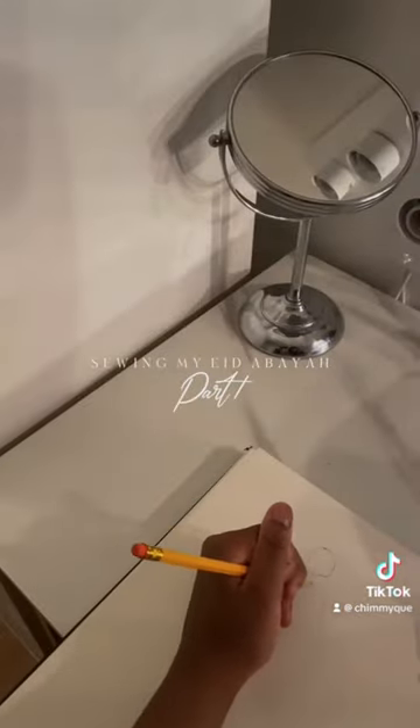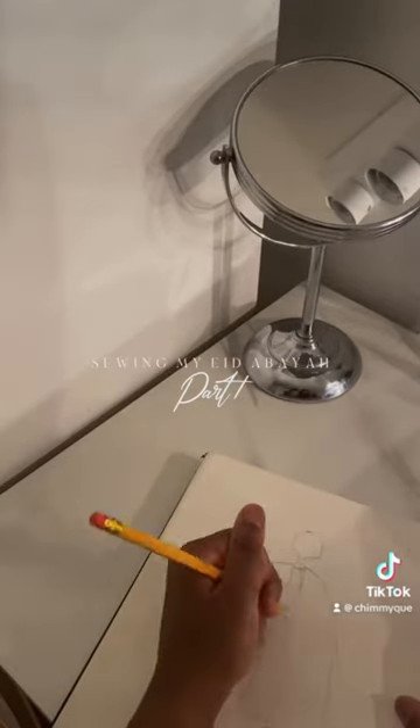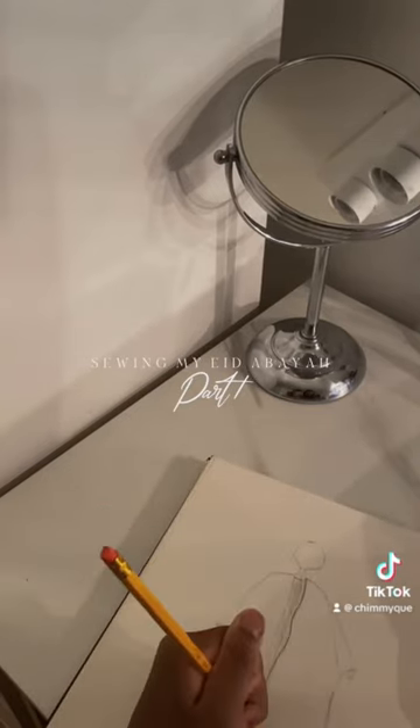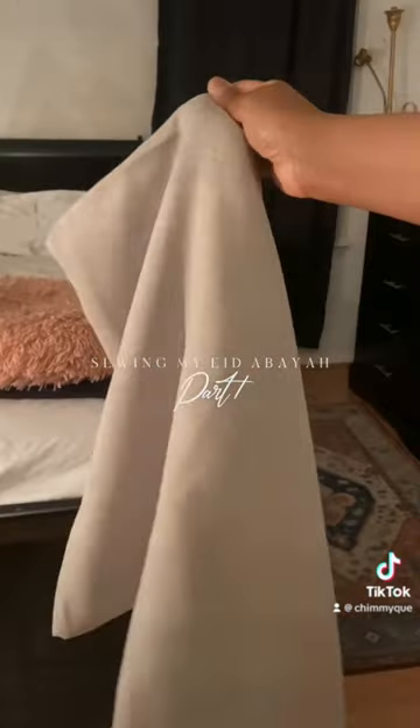I have a Singer sewing machine, and before I sew something I always sketch it first — mind you, I've had better sketches — but I just like to do a rough draft to map out how things are looking. I'm going for a khaliji style, so I want the sleeves to be very, very wide.